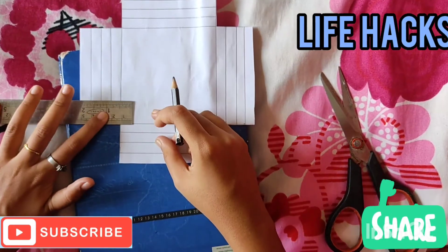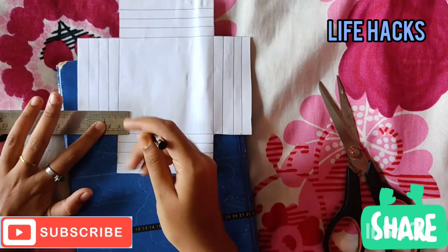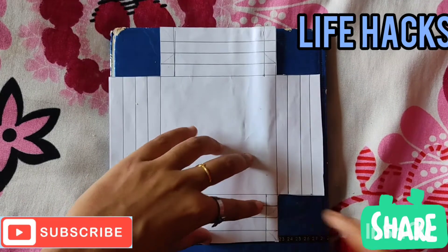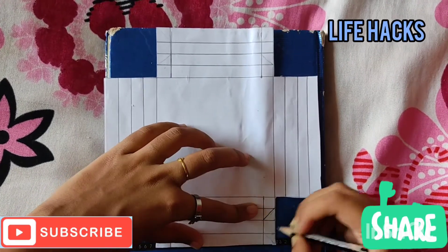This one is 1 cm. We cut these 2 pieces, and here we cut these 4 pieces.